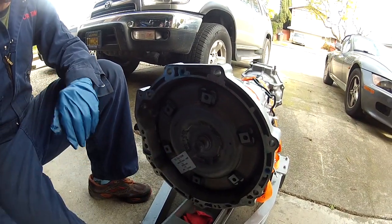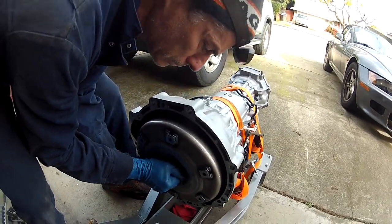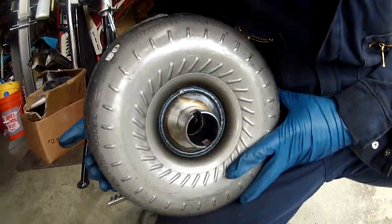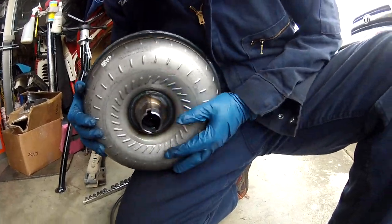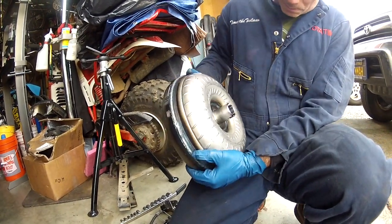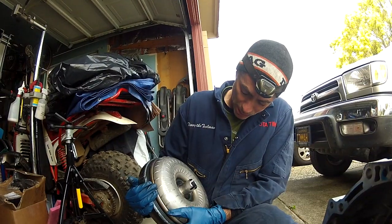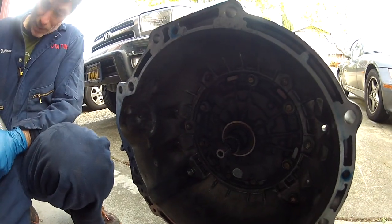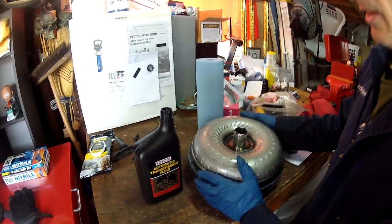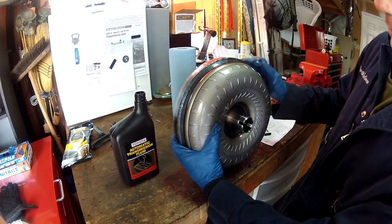We got the shipping bracket out of the way and now we're sliding out the torque converter to see if it has any oil in it. It's kind of heavy. We set it down on the bench with some automatic transmission fluid — we're just going to pour some into the torque converter and see how full we can get it without it spilling over, because ultimately we need to put it back in sideways.